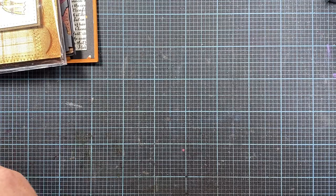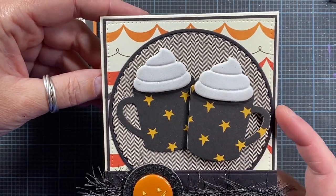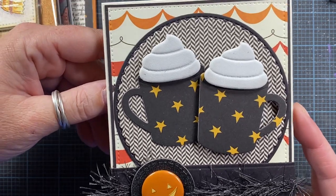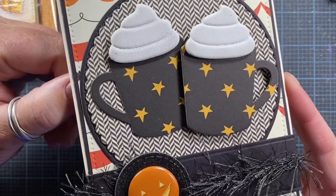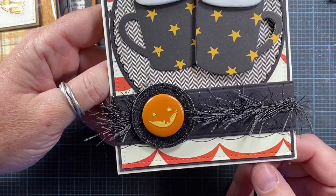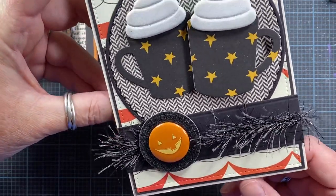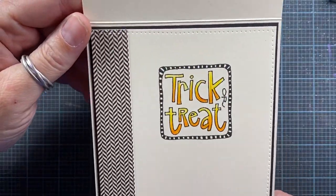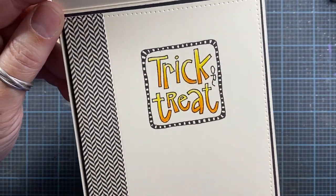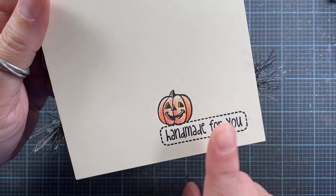Here's a card that I made using a couple of different mug dies. I think these mugs are probably from My Favorite Things. They have a little cream on top, and then I used a little pumpkin flare button and some eyelash trim — I think that turned out really cute. On the inside I decorated it as well and stamped Trick or Treat, which I think is just a dollar stamp. And on the back there's a little pumpkin.